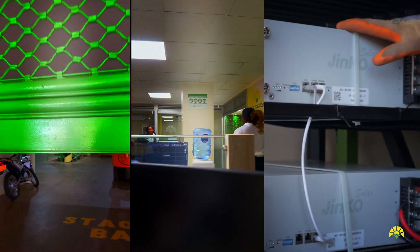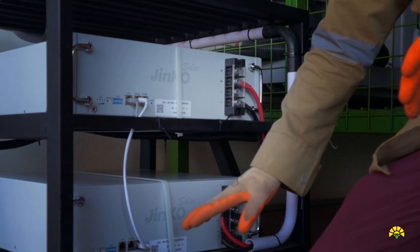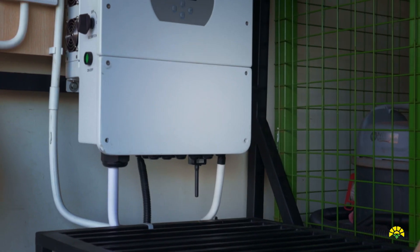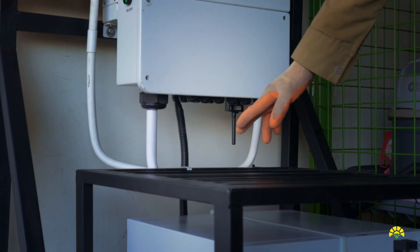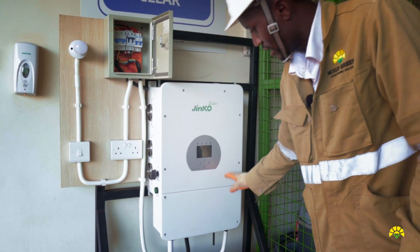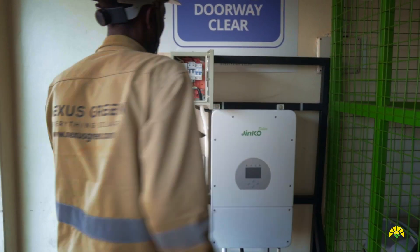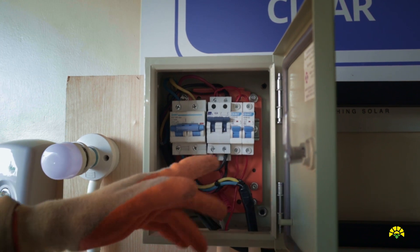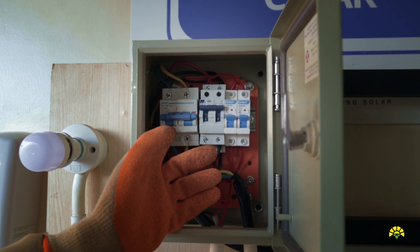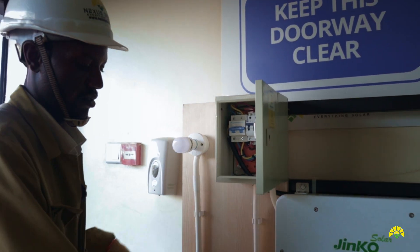These are our lithium batteries. They are connected in parallel and we connect the communication cable. On the system, this is the first battery and this is the second battery. The cable comes from the batteries to our inverter, where the inverter converts power. Then it comes to our consumer unit. In the consumer unit we have the grid connection, and this grid is helping the inverter to charge the batteries.